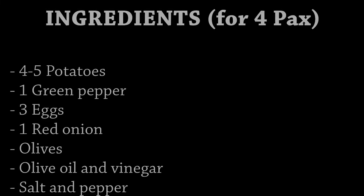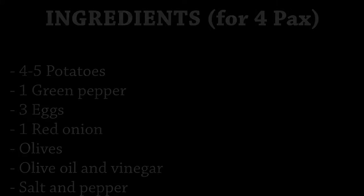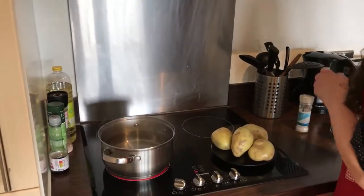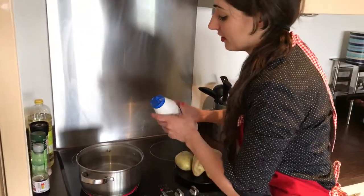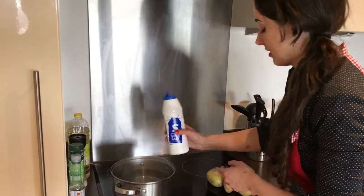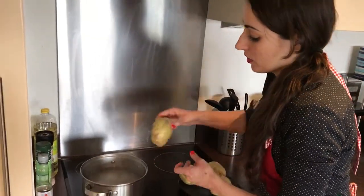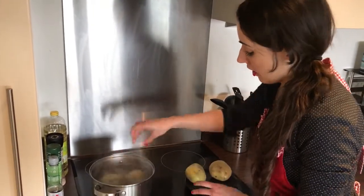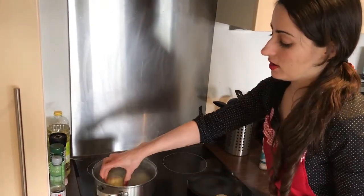So let's start to do it! Now we are going to cook the potatoes, so we put a pan with water, we add a little bit of salt, and when it starts boiling we just put the potatoes in for about 20 minutes.